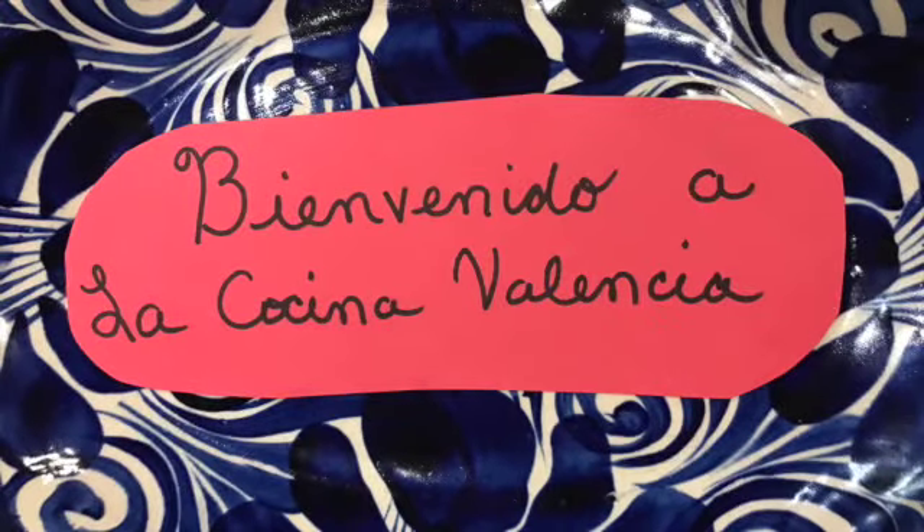Hola, welcome to Cocina Valencia. Bienvenido a la Cocina Valencia.